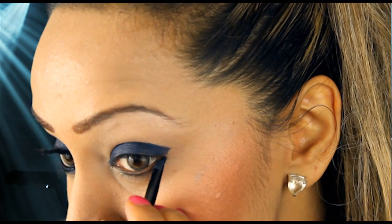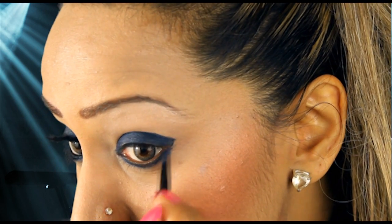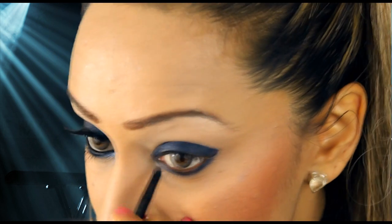Some people say, oh I look like a panda or a drag queen — it's because you've gone a bit OTT with the smokiness. So just go up to your crease line and you'll find that you won't actually have that much of a problem. Now I'm going to bring this underneath. I really like this blue colour — it's really pretty and you can do this with any of the other colours as well.